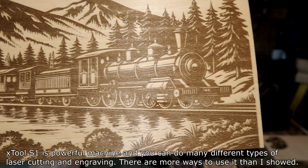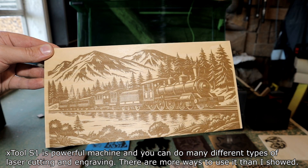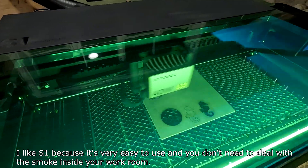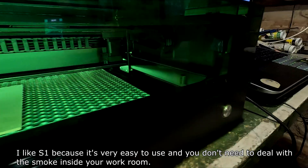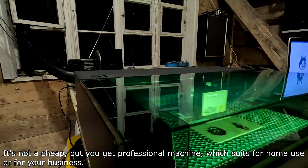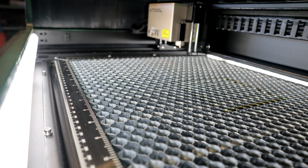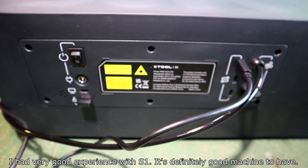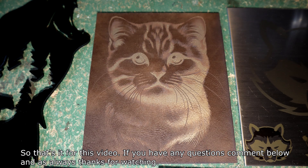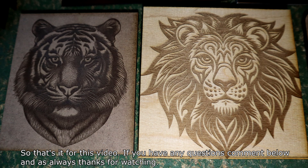XTool S1 is a powerful machine and you can do many different types of laser cutting and engraving — there are more ways to use it than I showed. I like the S1 because it's very easy to use and you don't need to deal with smoke inside your workroom. It's not cheap, but you get a professional machine suited for home use or for your business. I had a very good experience with the S1 — it's definitely a good machine to have. If you have any questions, comment below, and as always, thanks for watching.